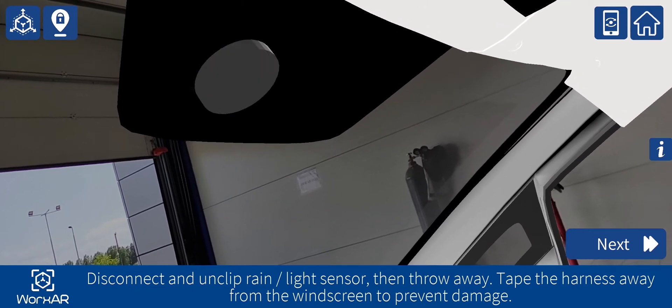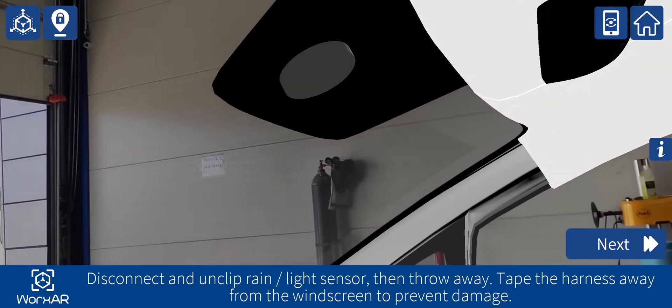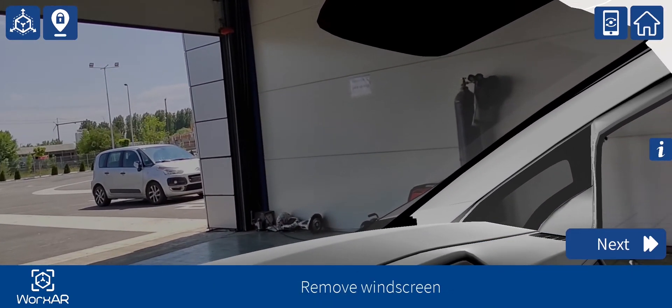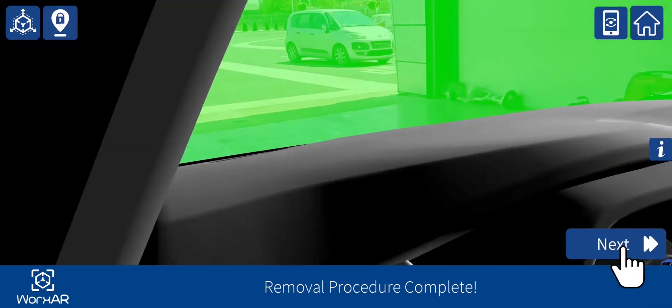Disconnect and unclip rain and light sensor, then discard. Tape the harness away from the windscreen to prevent damage. Remove windscreen. Removal procedure complete.